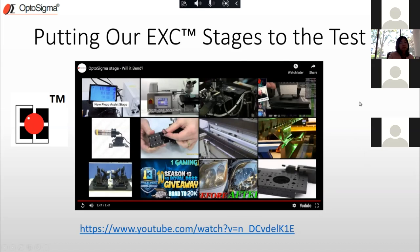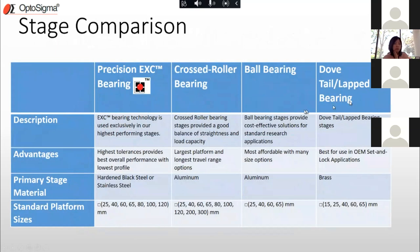That entire car you saw was supported by four of these EXC Extended Contact Translation stages. Dan was literally pushing the entire car with a single hand and they were sliding perfectly smoothly along their path. It was quite a surprise, but we had our suspicions that these things would work just fine.